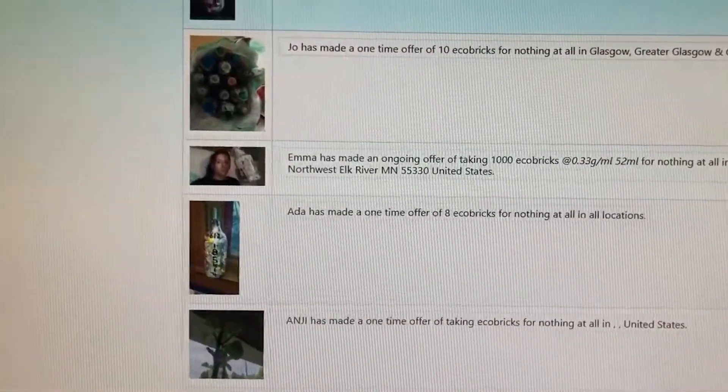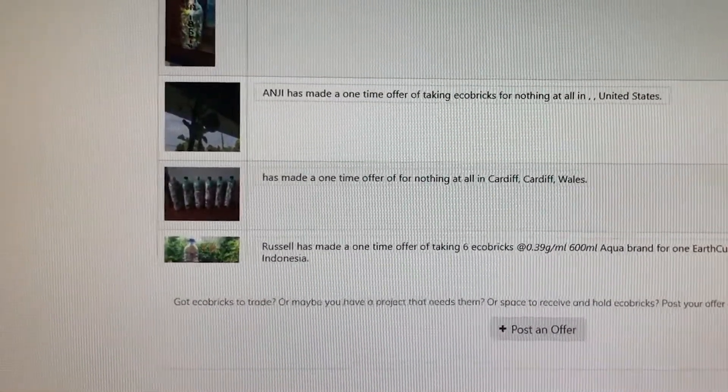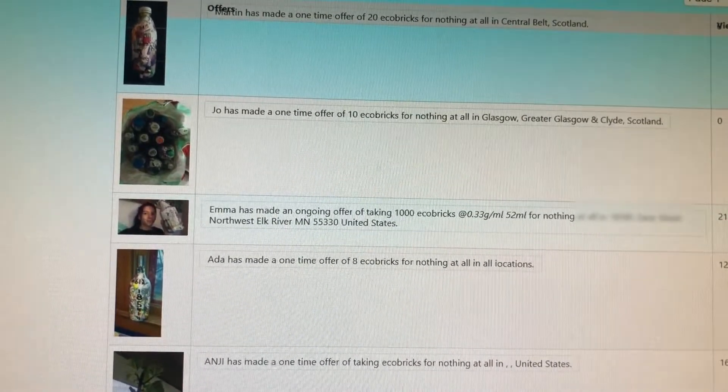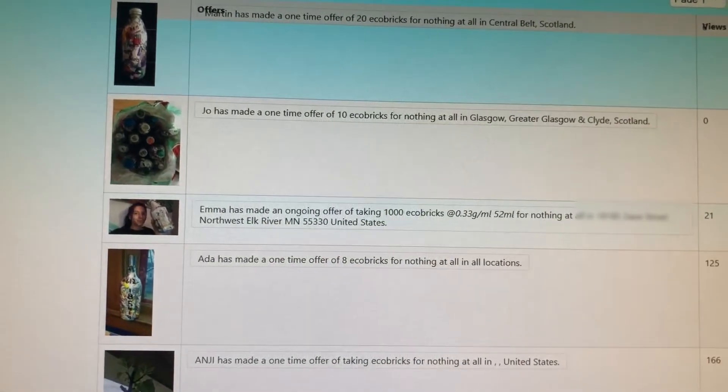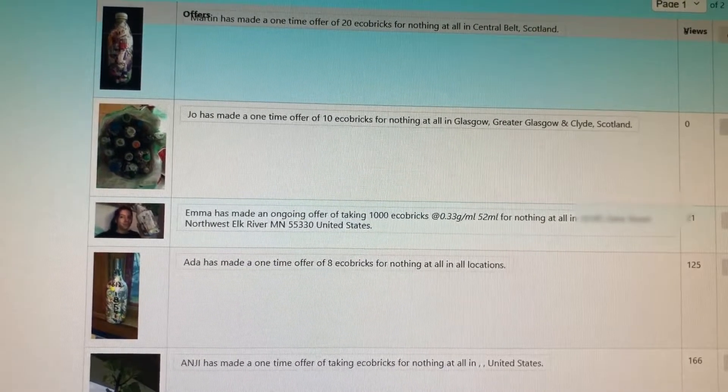The website gobrick.com has an eco brick marketplace where you can trade eco bricks, but nobody in my town is going to want to trade eco bricks, to be honest. However, I did find a girl who is collecting eco bricks, so I'm probably gonna send them all to her. This doesn't take away the fact that we do need more eco brick drop-offs everywhere. The reason I still decided to post this video was so that if you want to make an eco brick and make something yourself, you have this video to watch.